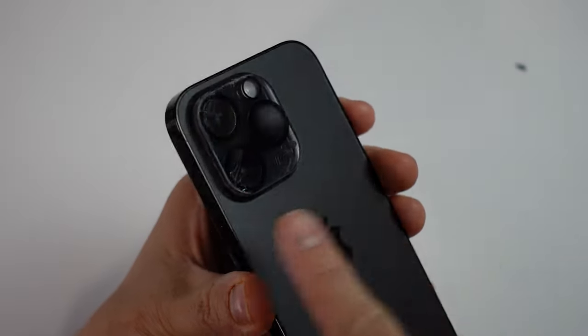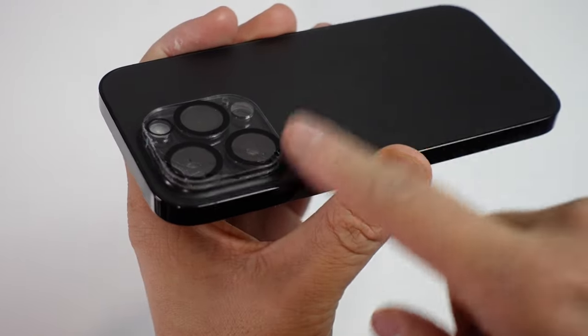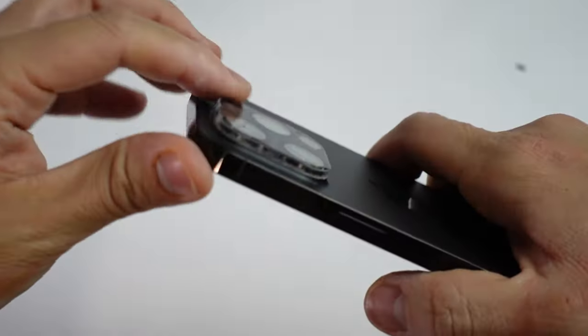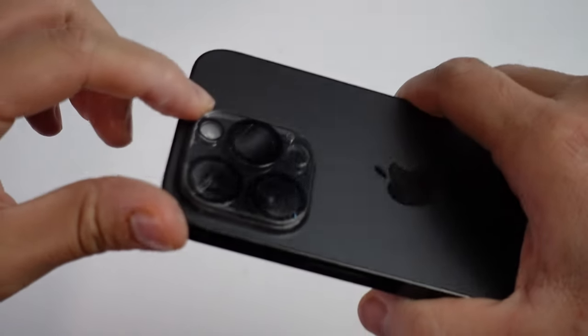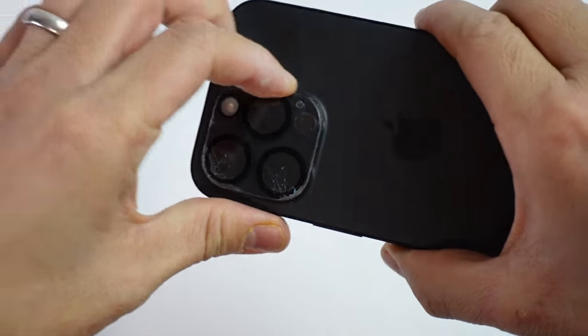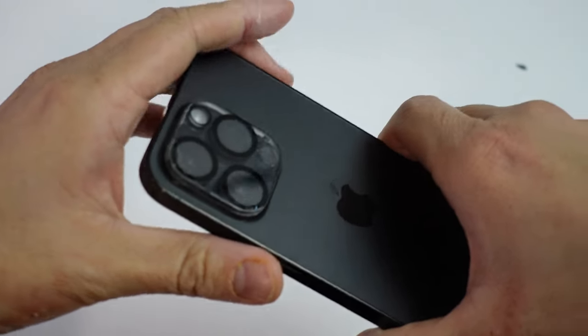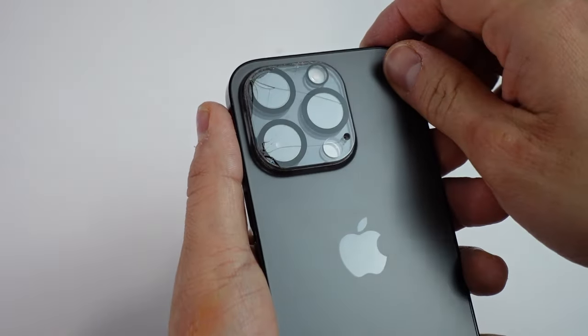Hey everyone, this is Andrew Ty and welcome to my YouTube channel. So here I've got a cracked lens protector and I want to be able to take this off easily. However, what you're going to find is that it's very hard to get these lens protectors off because they're often glued in by some pretty strong glue. Today I'm going to show you how to get rid of one of these lens protectors and you can go ahead and replace this or just take it off entirely. It's entirely up to you and basically we're going to go ahead and fix this today.